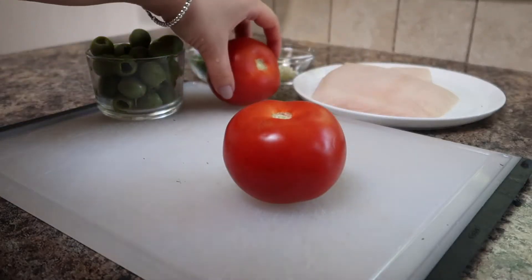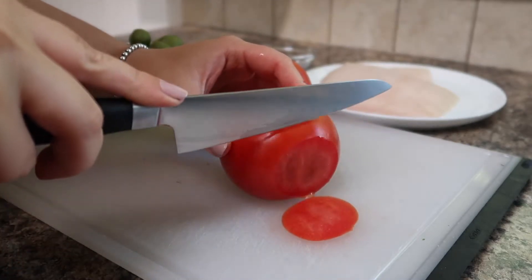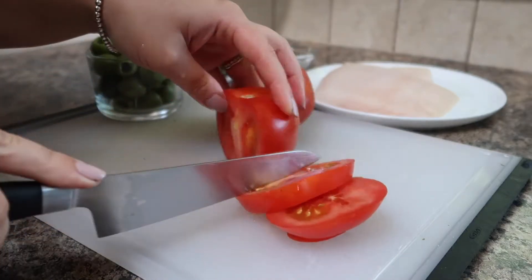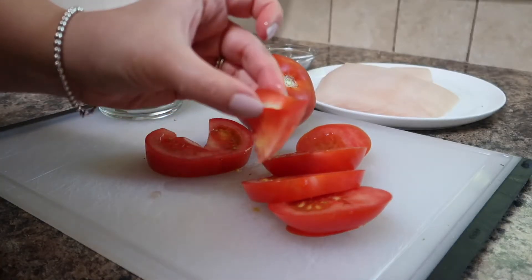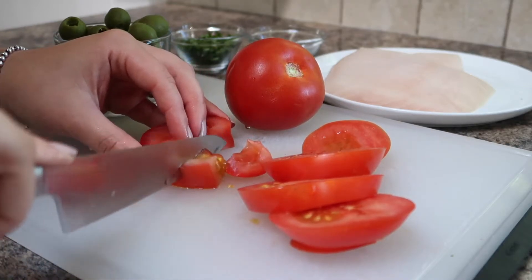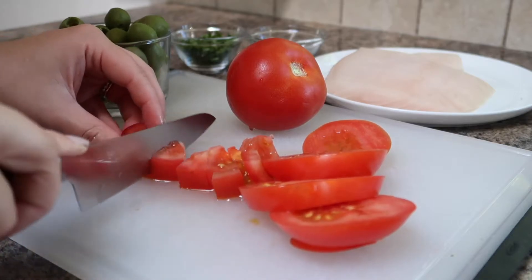Next we'll move on to chopping up our tomatoes. Here I'm using two field tomatoes from the grocery store — they are not from our garden yet unfortunately, but our tomatoes should be coming soon. I'm slicing the tomato up and also going to remove the stem from the middle because it is normally pretty tough, so you want to take that out and discard it. Then chop up your tomatoes into small cubes. I like to keep the seeds in the tomato just so that it helps create a bit of a sauce for the fish.